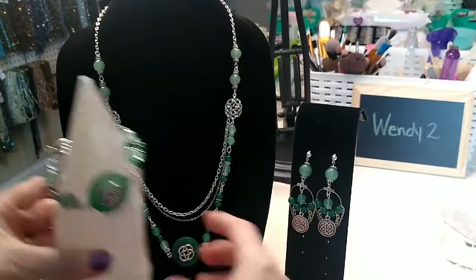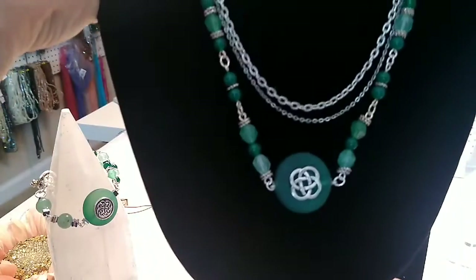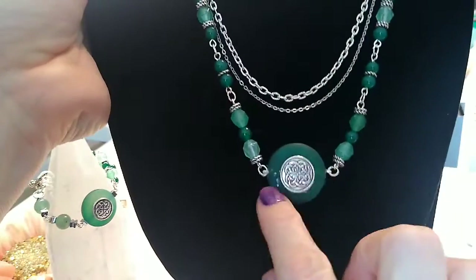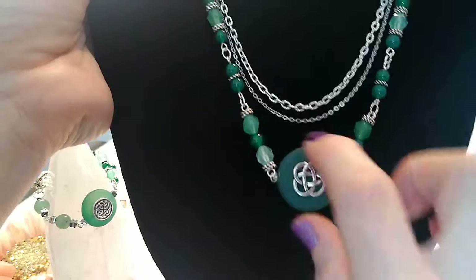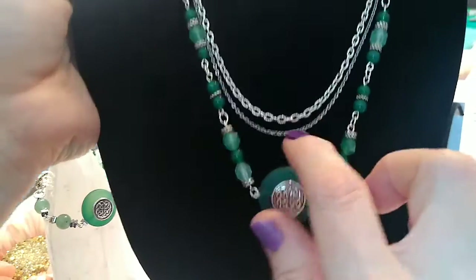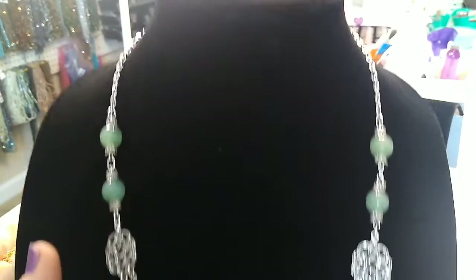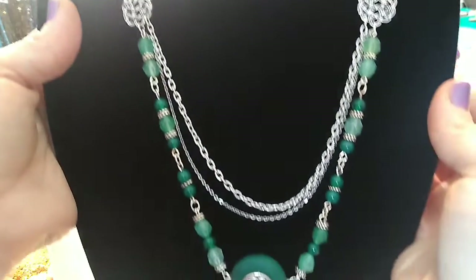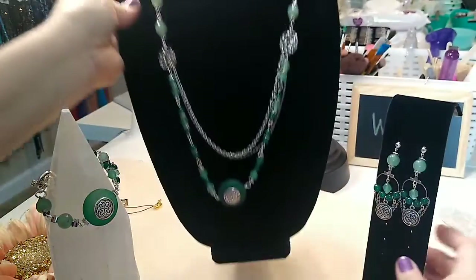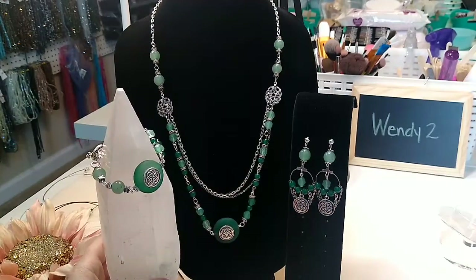And here's the necklace. It was fairly simple to make — I glued one component on this side and one on the other side because I didn't have enough to do both sides, and I just wanted something on that other side in case it spins. I thought this one turned out really good. I like the green — the green and silver together was beautiful. So this is a three-piece set from last month's March box.